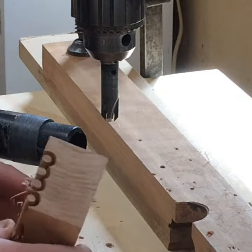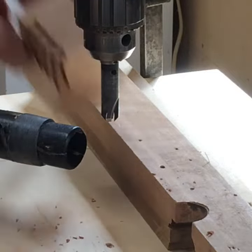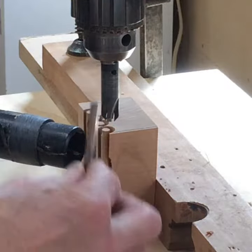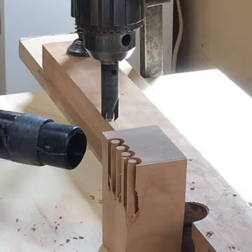I'm making some quarter inch pins for some of the joinery on this table. Cherry end grain using a fuller countersink. Ordinarily it would have a drill bit in it, but you take the drill bit out and it's hollow. I can plunge into this end grain and make pins. So let's see how it works.